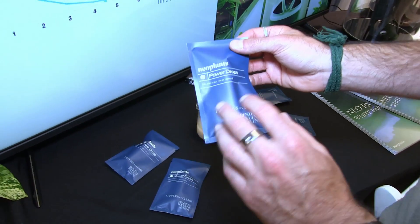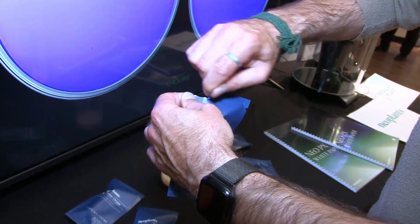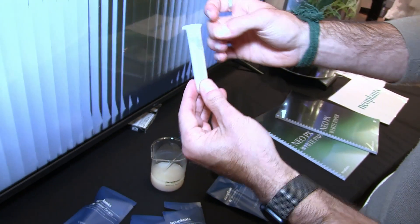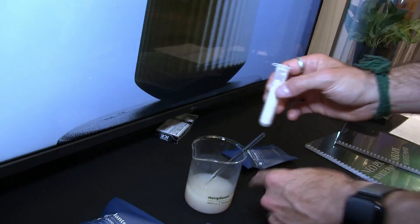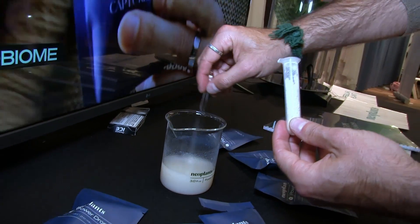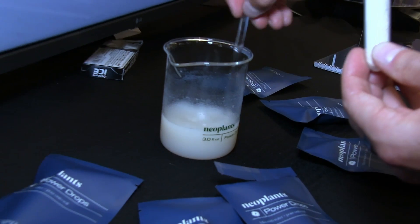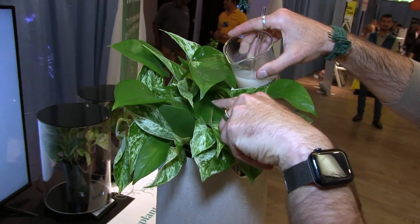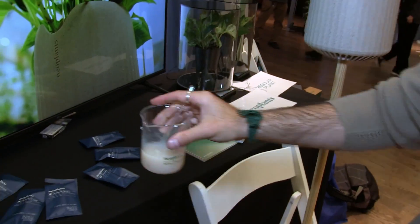This is basically our bioengineered microbiome in powder form — I'm going to show it to you now. You just open it and inside you have a lab tube with the microbiome in powder form, which you mix with water in the beaker using the stirring rod that comes with NEO PX. It takes the shape of a liquid and then you pour it directly onto the plant substrate.